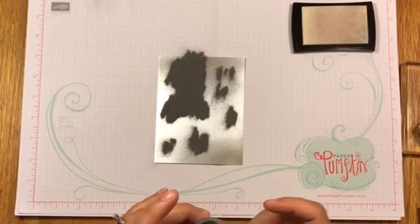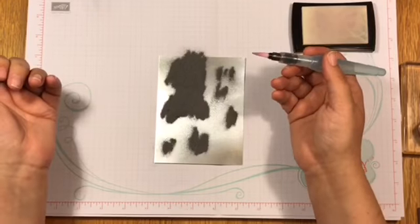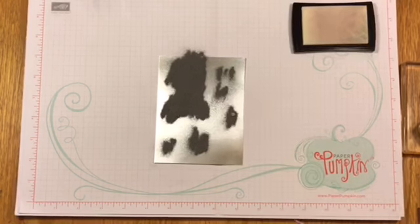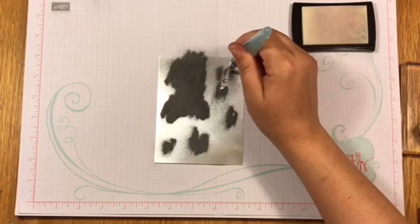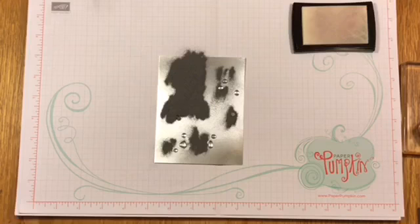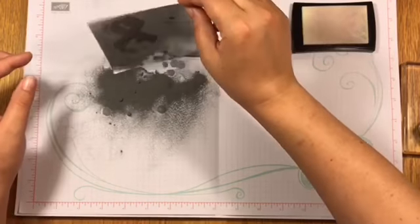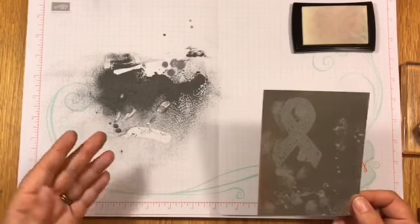We're gonna see if this will work this way, because my other way worked but it was a long process. Now we're going to use our aqua painter — it's got water and I'm just gonna squeeze some drops into where I have put the embossing powder. Oh, it's not gonna work that way — it just sits on top when you do that. So let me put some next to it. Look at that, yeah it just kind of sits on top, doesn't it — it rolls around. I've got little balls of embossing powder that just rolled off of here.